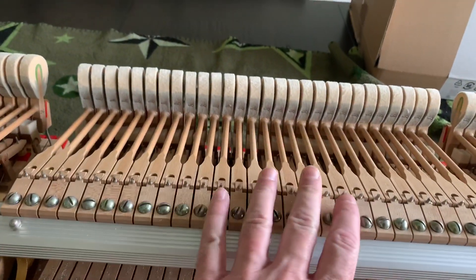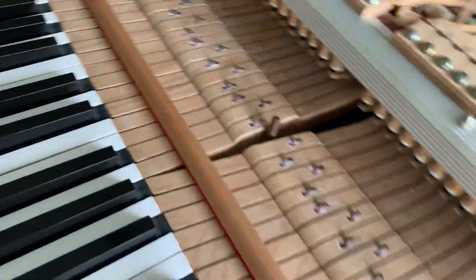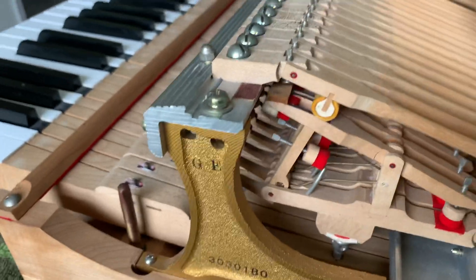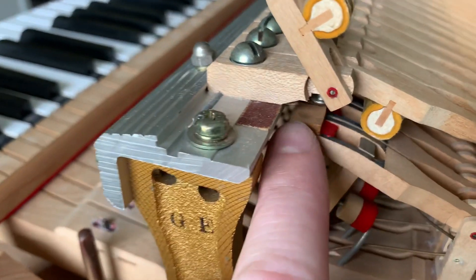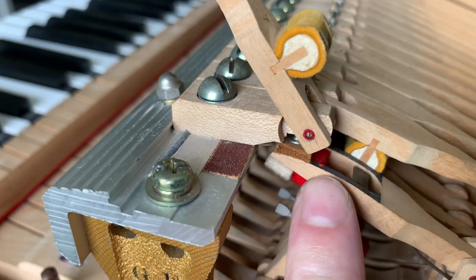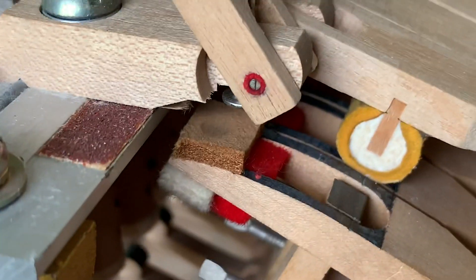The noise is definitely noisier in this area. What I found, just looking at the action myself, was it seems like the pads here at the top of — I think it's the repetition lever — they're worn out or compacted, and I'm not sure if that's leading to some of the noise.